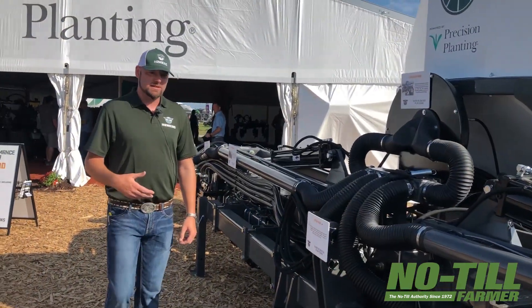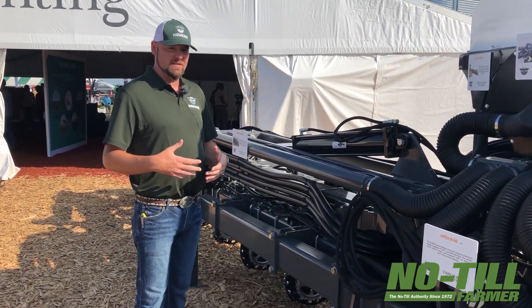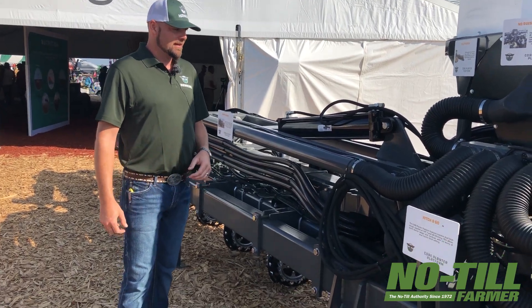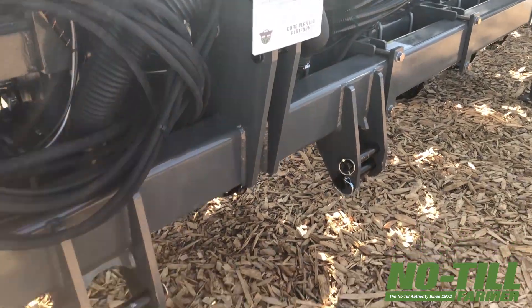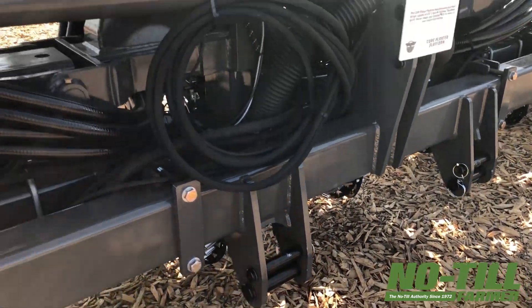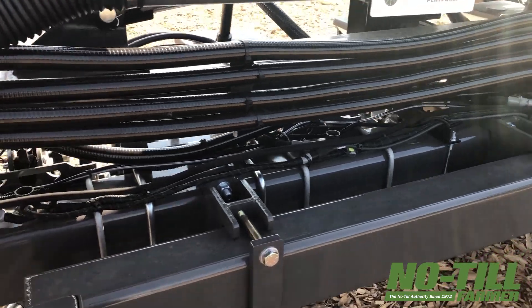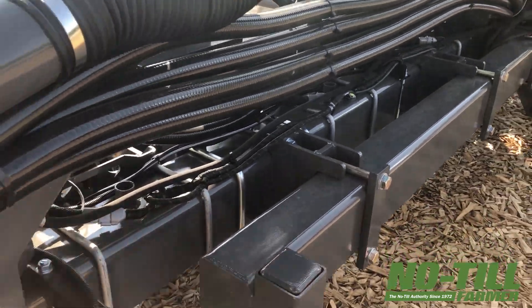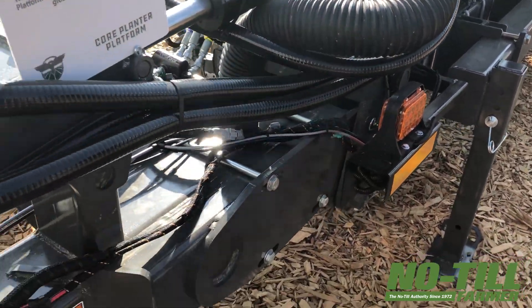Our core frames have a lot of unique features to keep everything nice and clean and tidy. You can see that all the routing for the hoses, the electronics, all those cables — there are nice tie-down mounts that are integrated into the bar, giving you a perfect place to mount everything for a clean setup.